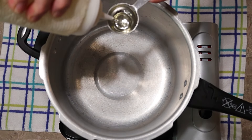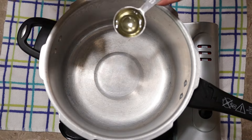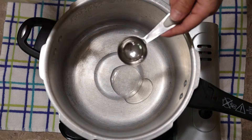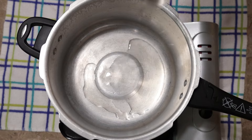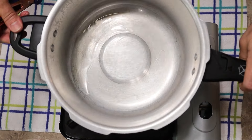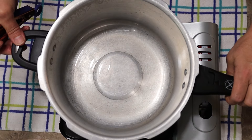I start by preheating my pressure cooker on medium heat and adding 3 tablespoons of canola oil. I'm making this dish in this pressure cooker because I don't like the saute setting on my instant pot — it just doesn't cook the ingredients fast enough for me.